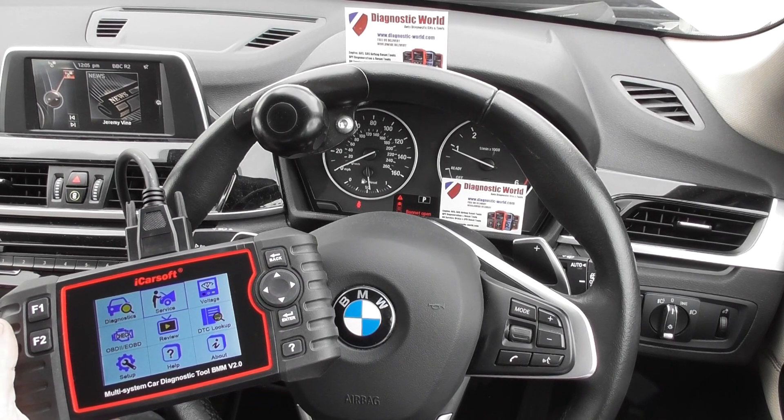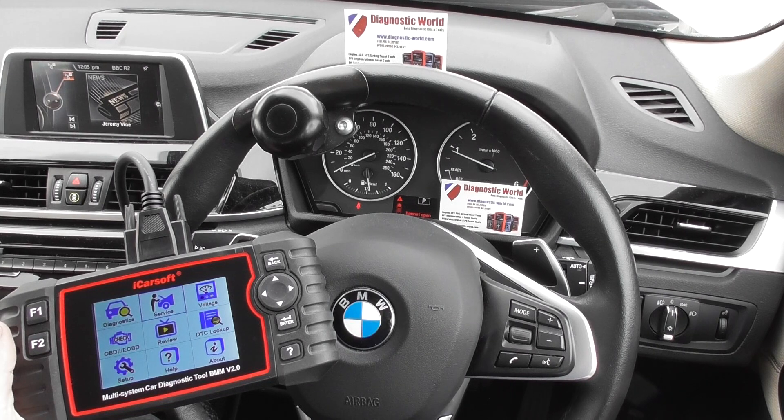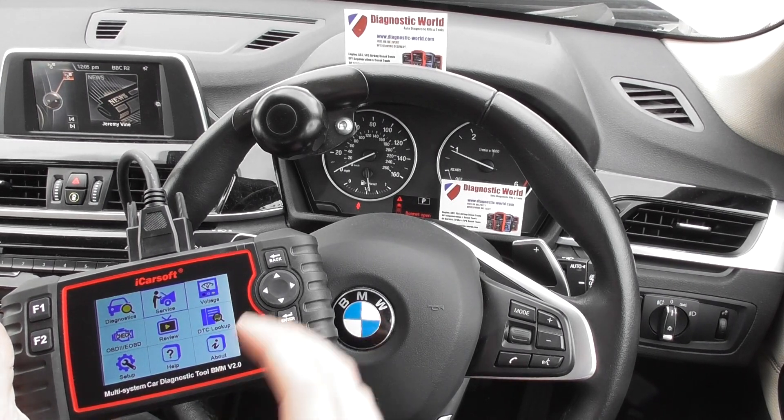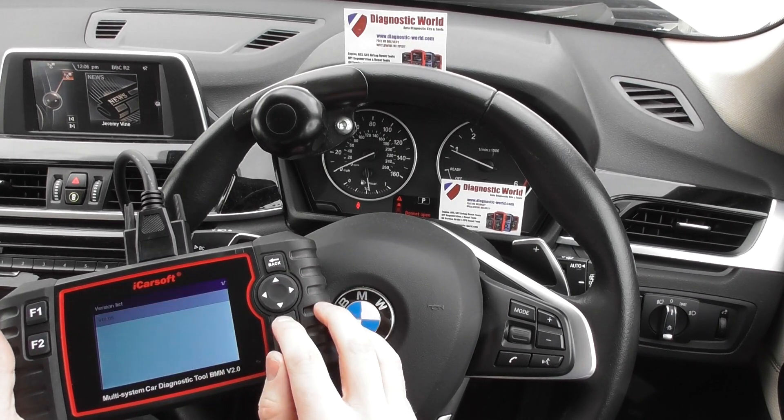Alright guys, thanks for watching this Diagnostic World video. It's a really quick and short video. I just wanted to show you the iCarSoft BMM version 2.0 — specifically, if you click into the service menu, you will be able to access DPF options from there.